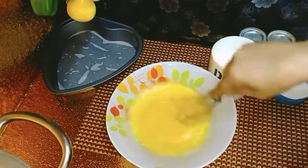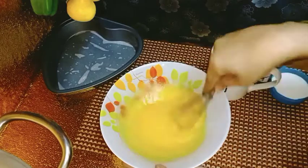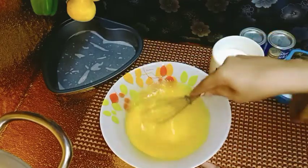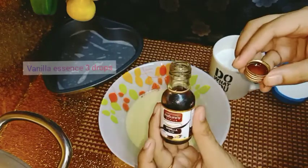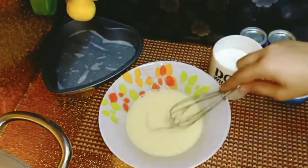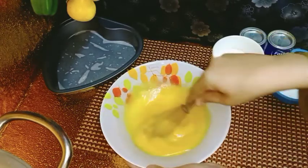These three things — eggs, sugar, and oil — will mix well together. Then we will add the other ingredients. The sugar will dissolve well. I will add vanilla essence to it, about 2-3 drops of vanilla essence, and mix it well.